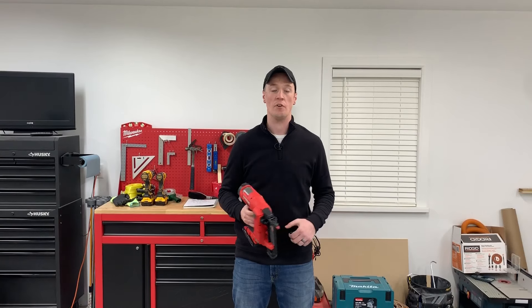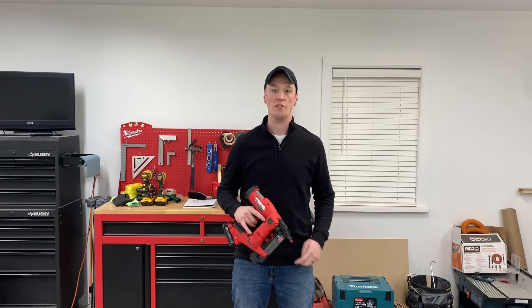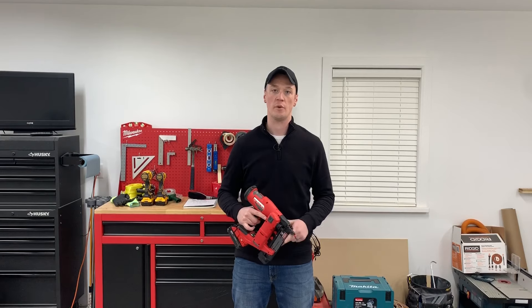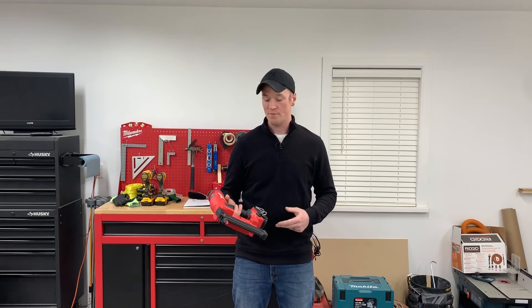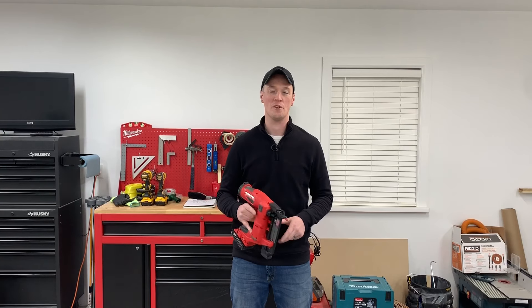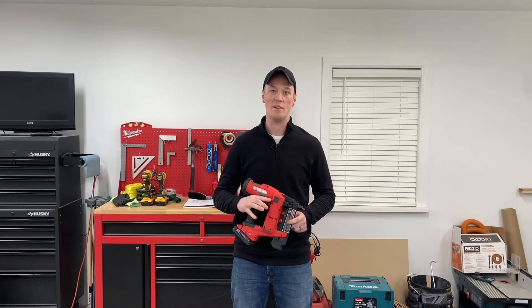Thanks for watching — hopefully you found it helpful. I'll leave a link below where I got mine from Factory Authorized Outlet; they always have killer deals going on over there. In case you couldn't tell throughout the video, this thing's pretty sweet and I really enjoy using it. Whatever problems they had with the Gen 1 version, I'd definitely say they took care of them and fixed it, because this thing's pretty awesome. Until next time, guys — take care.